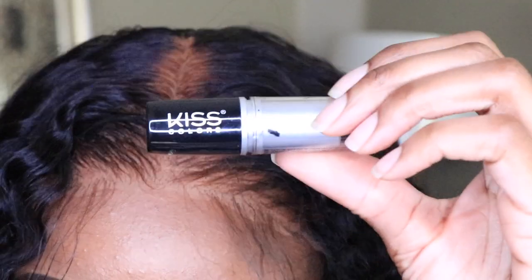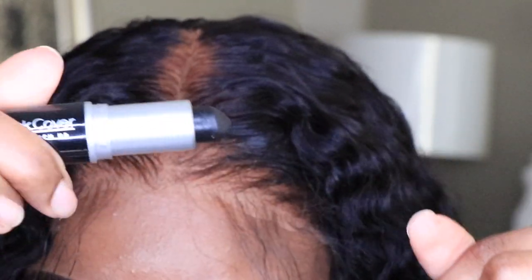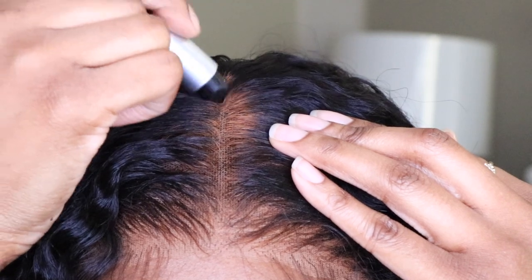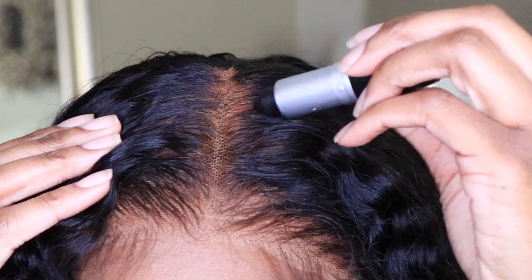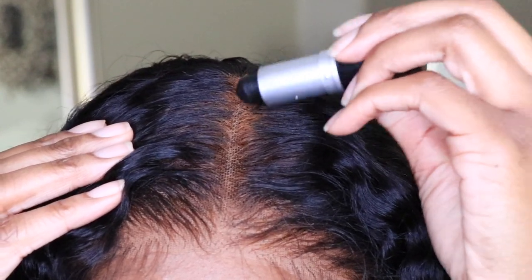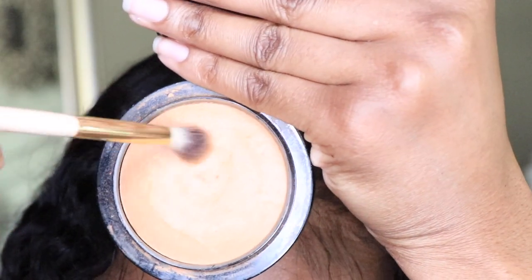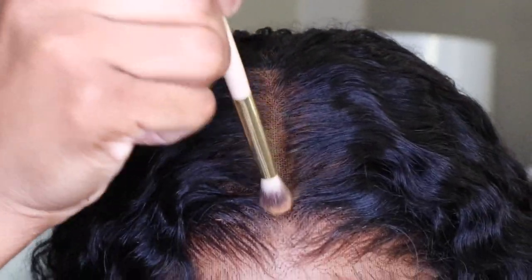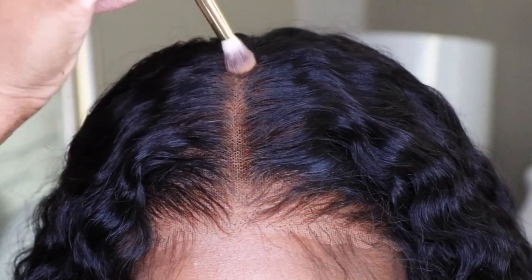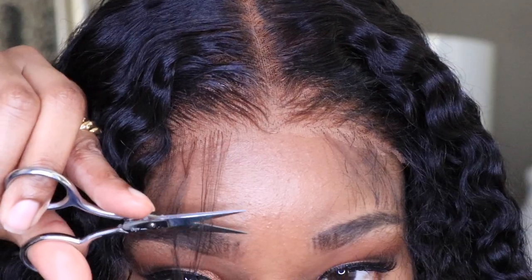If you over-bleached your knots or some of your bleach transferred onto your hair like mine did, get some Kiss hair concealer and apply it on the areas where you made the mistake. This stuff is really thick so it coats the hair and makes it look as good as new — no need to panic or worry. I then used my MAC Mineralized Skin Finish powder in the shade Dark and applied that to the parting space to let that area pop a bit. Now I'm going to go ahead and make some baby hairs.